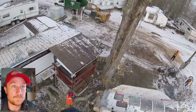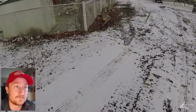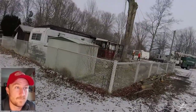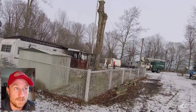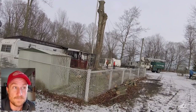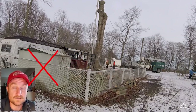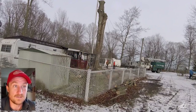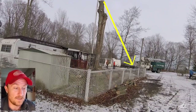Here's a view from the other side, so now you can see why that direction is really the only direction we can go. You can see the trailer, the whole side yard is fenced in, there's a shed, a little fire pit area, and then the hydro pole. There's really only one precise way we can fell this spar.